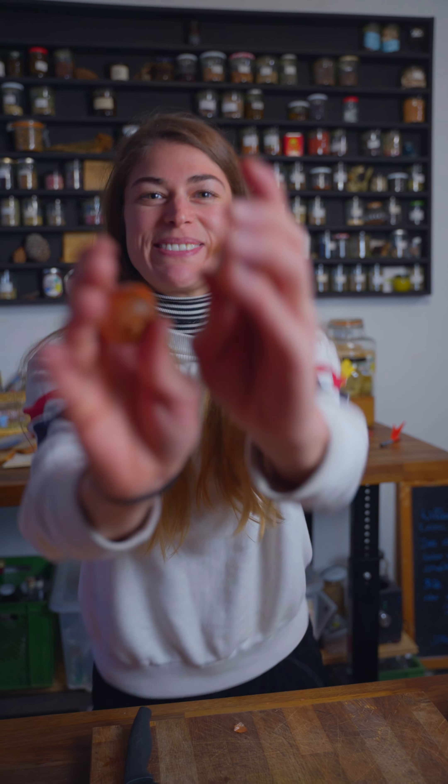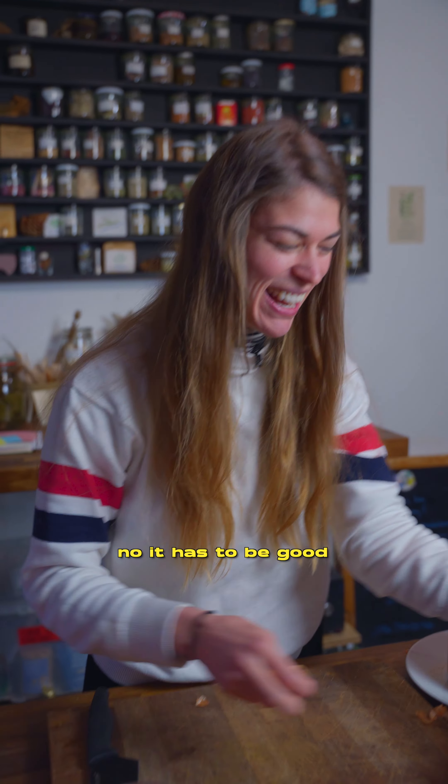Let's ferment some onions. No, it has to be good. I'm a professional.